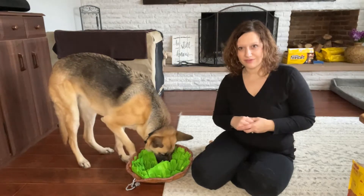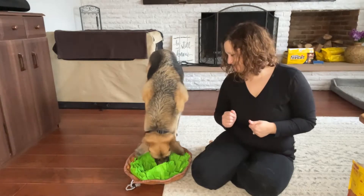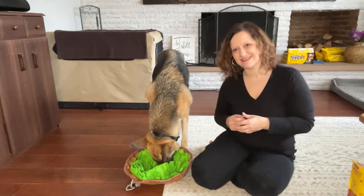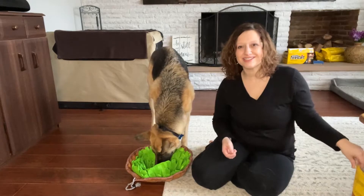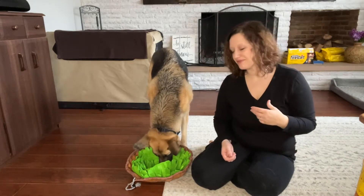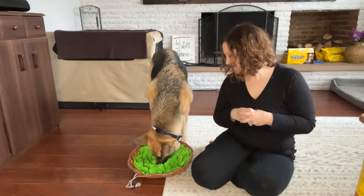I want to show you one other feature real quick if she will let me get to the mat. You can see her pivoting and moving around and really trying to dig in there to find these treats. I get the nice small training treats, so you don't have to worry about them getting too many calories. They hide really well in all the different layers of the mat.